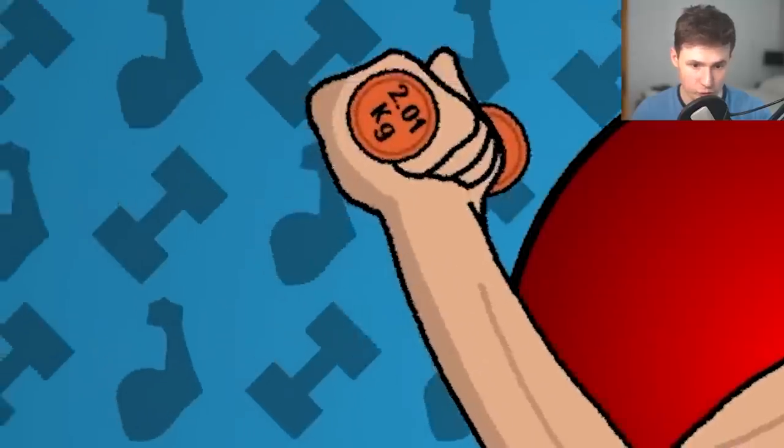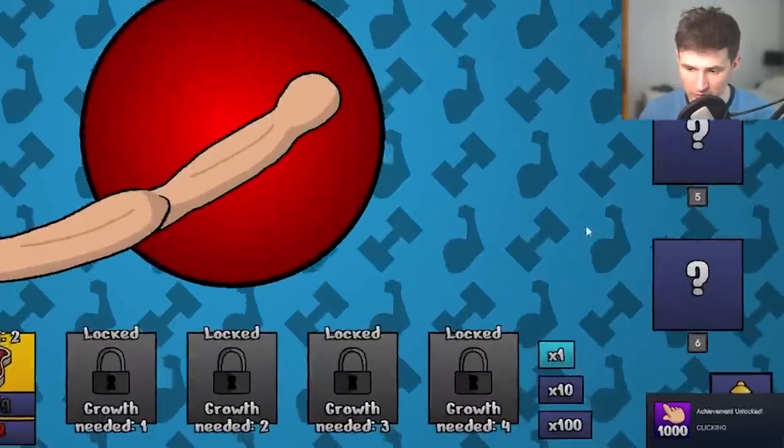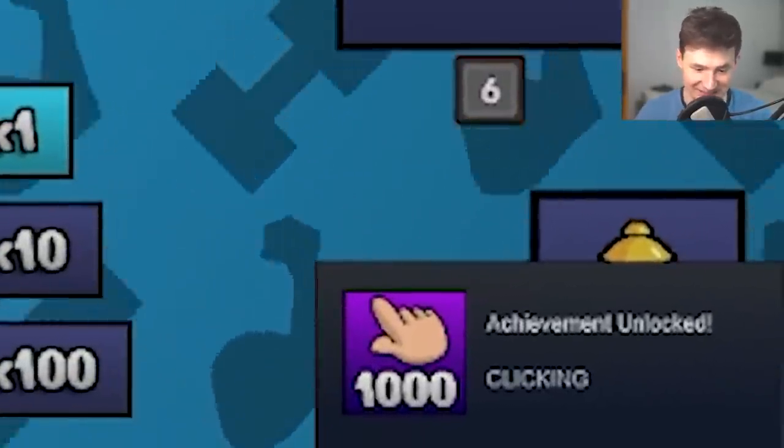Let's go and get the dumbbell again. Two kilograms. The thing itself is getting bigger, which is good because this is all about the visuals. It looks like we got an achievement — 1,000 clicks. This is getting intense.